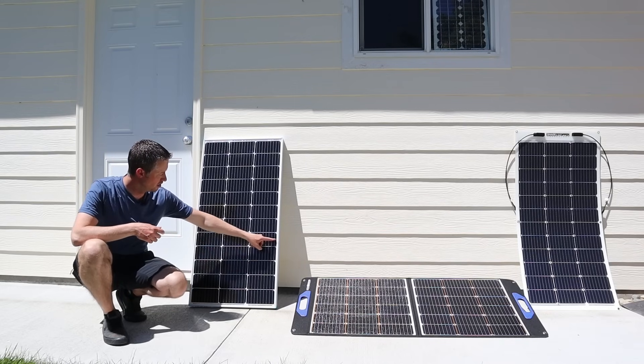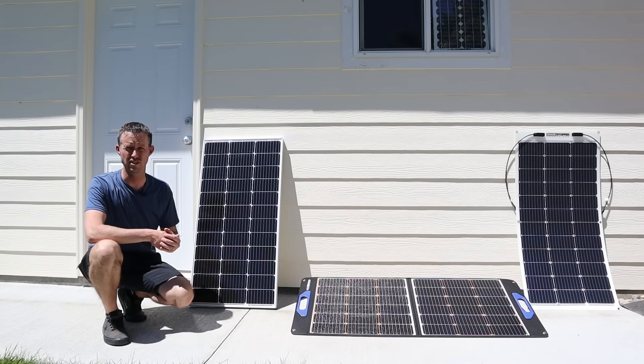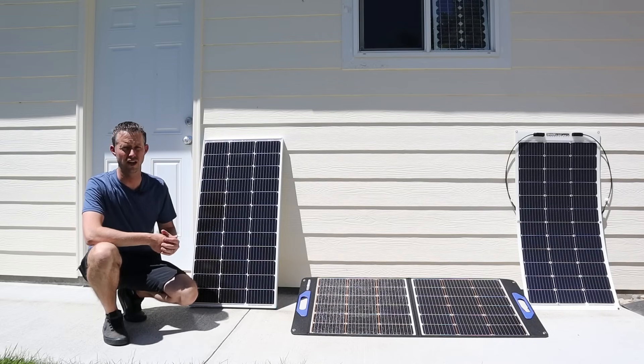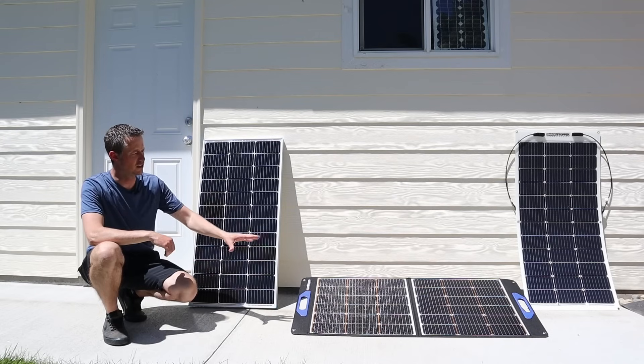Maybe if you had just a little piece of leaf hanging over one of these cells you'd still get good performance. But you have to have a solar panel that's specifically designed for shading tolerance to get that decent power.